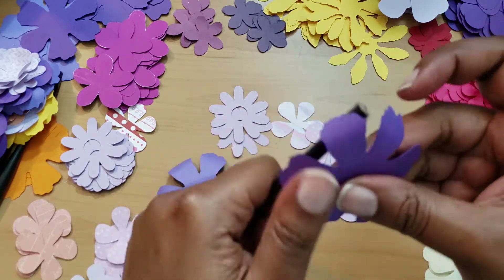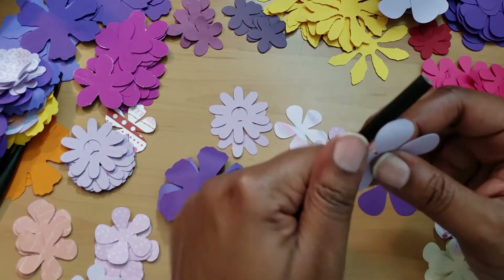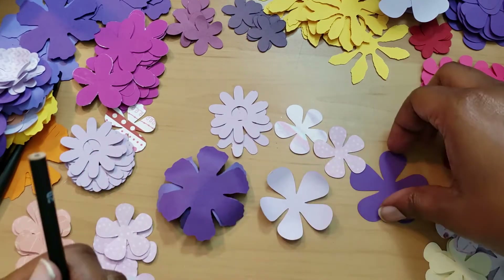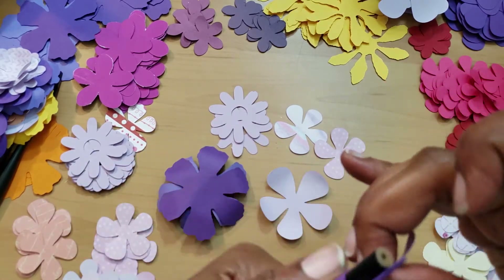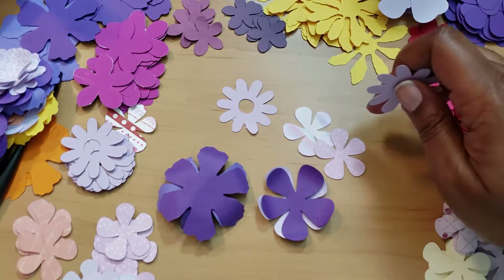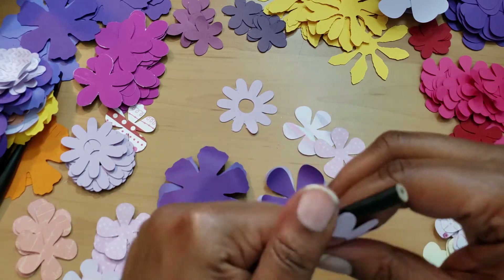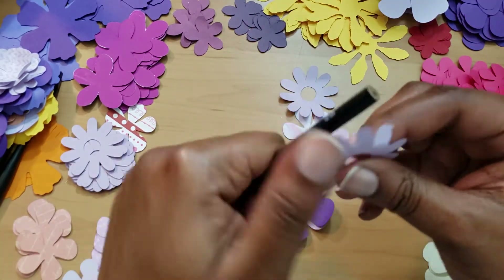Whenever I'm cutting objects on my ScanNCut, I always go into the petals and flowers section and try to cut petals out. It's one thing to just plop a butterfly on a project, which I tend to do quite often, or a sticker here and there. But you can also add a flower - unless it's a project that doesn't call for flowers, like a guy card. Throwing a flower on there may not be the best idea, but I mean it can't hurt.